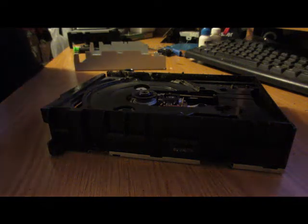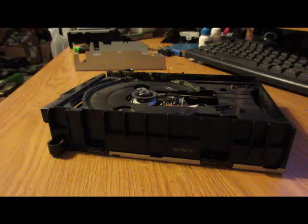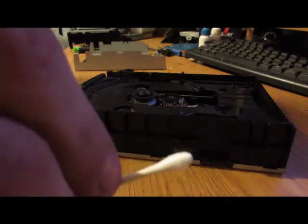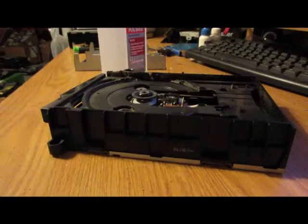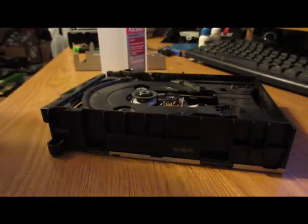Here's what we're looking at now — I can already tell why this is bad. It's disgusting. So what we're going to do is clean it. I know a lot of people are going to say don't use a Q-tip, but I've been using Q-tips on consoles since I was a kid and I've never ruined a laser that way. We're not going to saturate it, we're just going to clean it off.